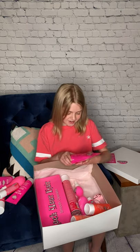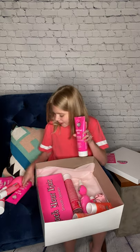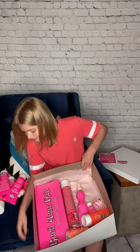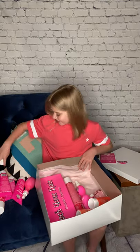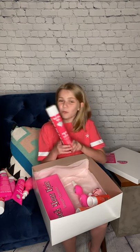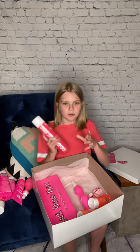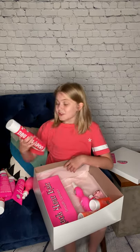The next thing I got is I got shampoo — Moisturizing Madness Intense Repair Color Protect Ultra Hydrating Shampoo. The next thing I got in my box is dry shampoo. We needed this. We needed to go to the store, but now we don't need to. So thanks for saving me a wonderful trip that I didn't want to go on. Dry shampoo.